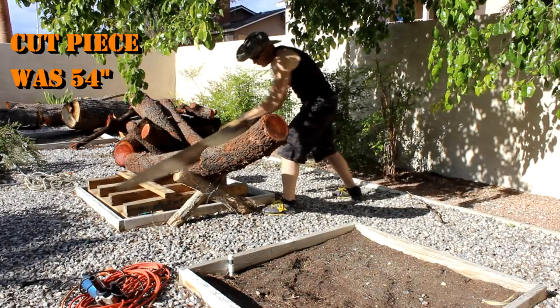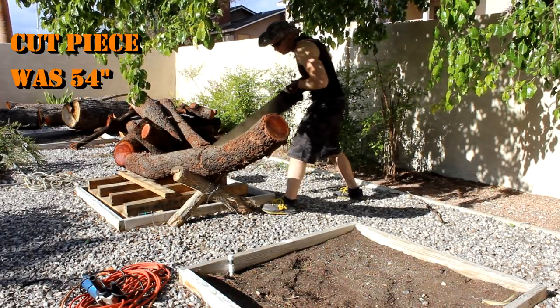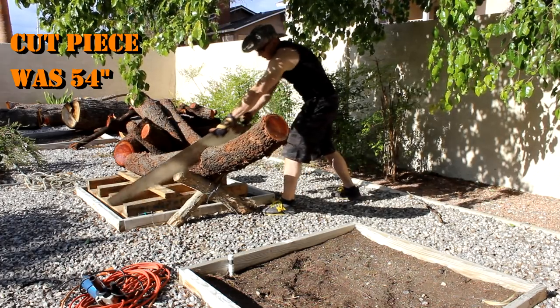I cross-cut the curved section out of the log. At this point I was really happy with the blade — it only took three minutes to do that cut, where before it took a lot longer.